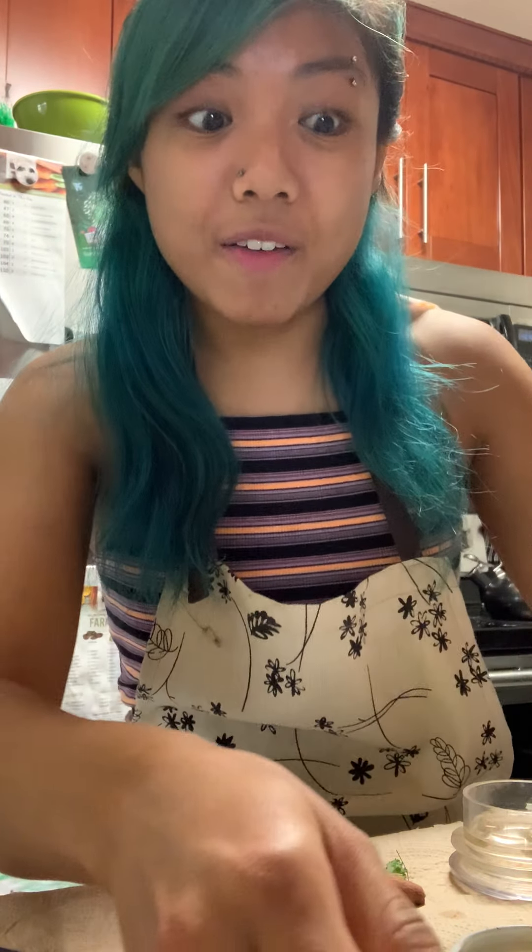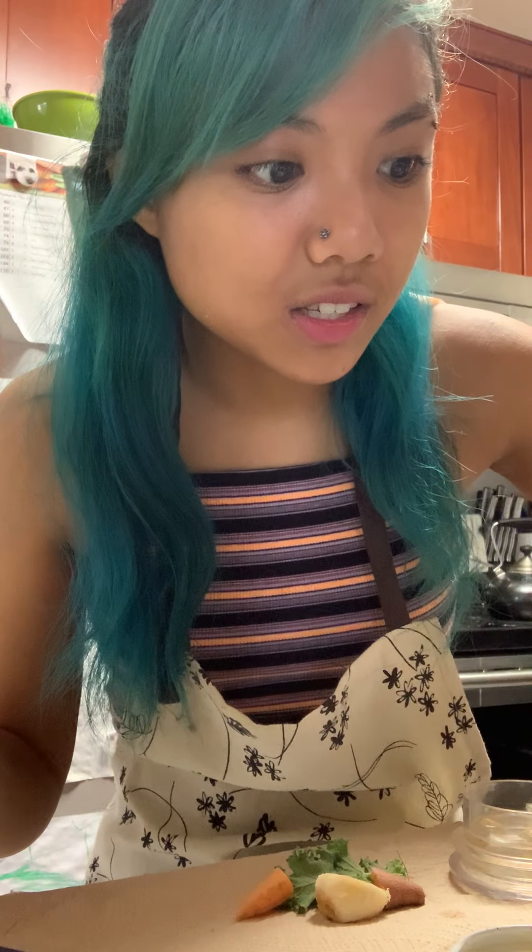Hi everyone, it's Miss Amanda, and today I'm going to show you how to make a salad for the snails. I've actually got my snails, some of them are awake right now, so let's see who's awake.